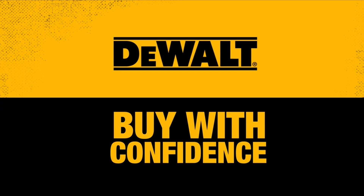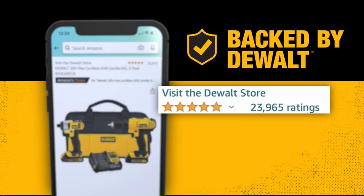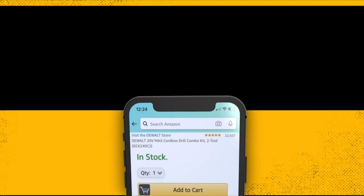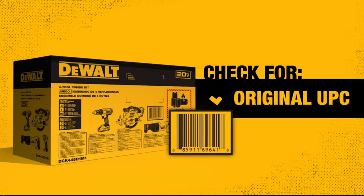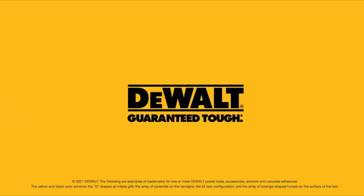Number 3: DEWALT DCG412B 20V Max. The DEWALT 20V Max Power Detect Angle Grinder offers reliable performance for cutting, grinding, and polishing metal. When used with a 5.0Ah battery, it performs similarly to standard 18V–20V Max grinders. However, switching to an 8.0Ah battery provides a noticeable improvement in RPMs, making cutting easier and polishing faster. Using a 3.0–9.0Ah FlexVolt battery also delivers a comparable performance boost. With a power output of 1,350W, it falls in the second tier of DEWALT's cordless brushless grinders, with higher-powered options available in the FlexVolt Advantage and Gen 2 FlexVolt models.